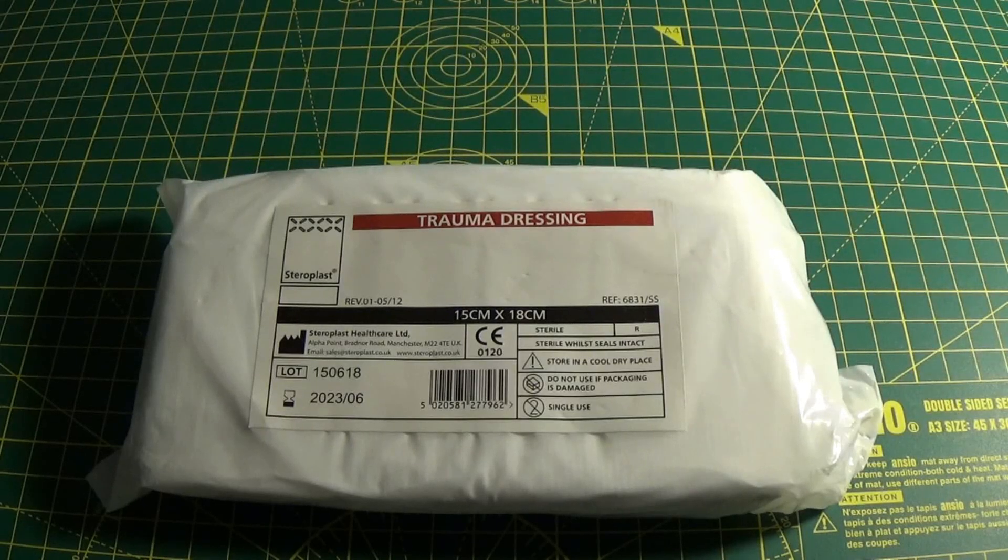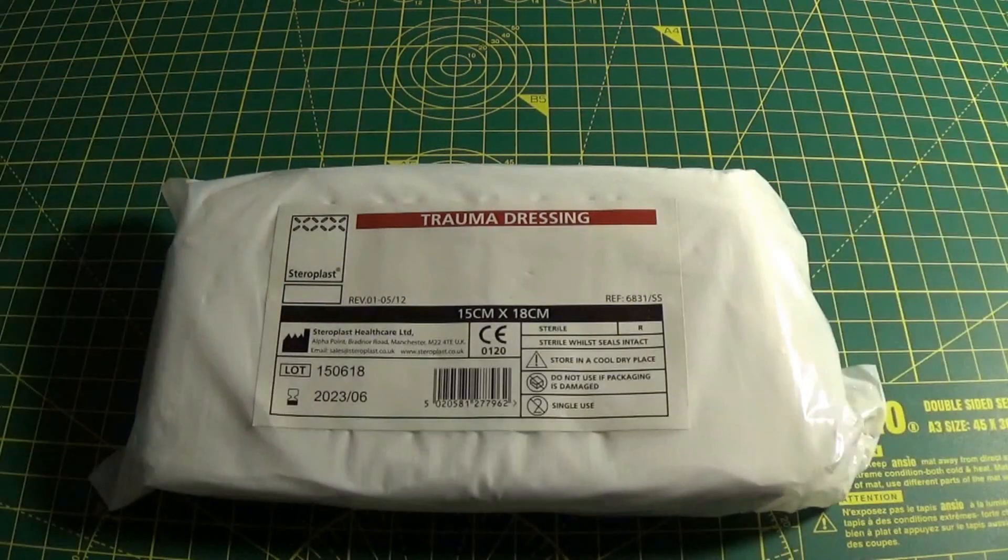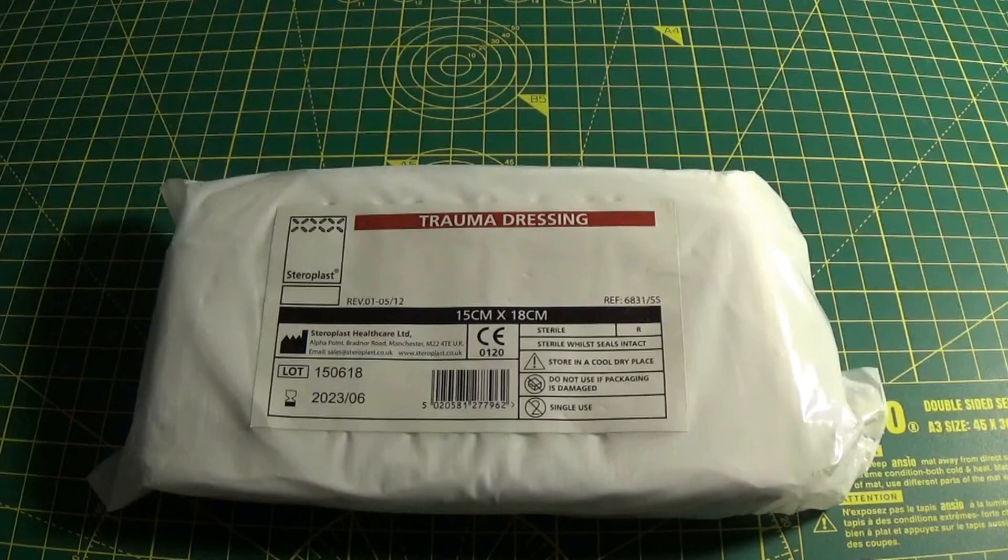Hi everybody and welcome to the Epic Medic Channel. Today I want to give you an overview of this — a Steroplast trauma dressing. Really awesome bit of kit which costs less than £5 from a number of different retailers and can really make a difference in a life-threatening or non-life-threatening bleed situation.